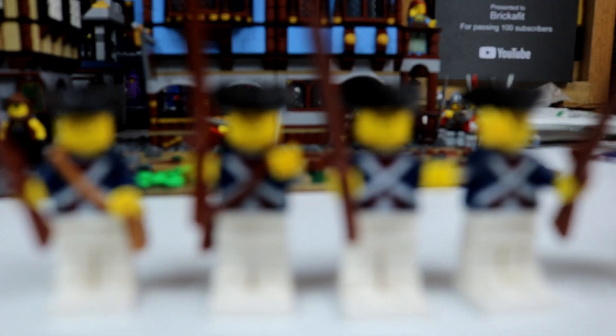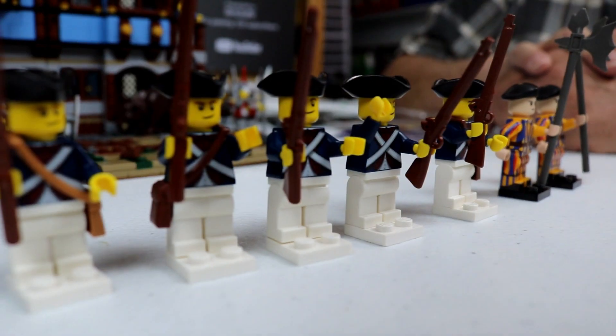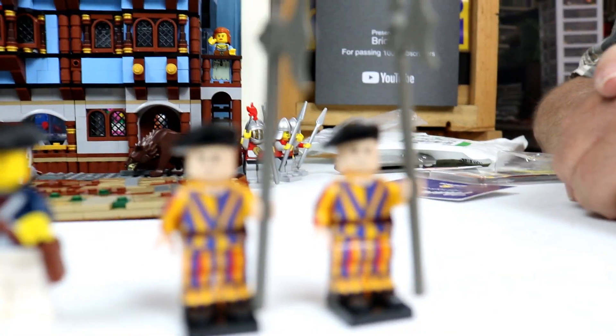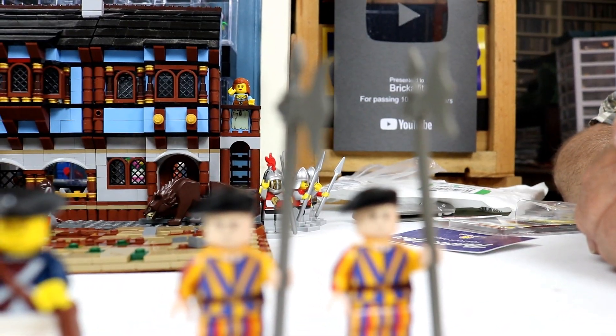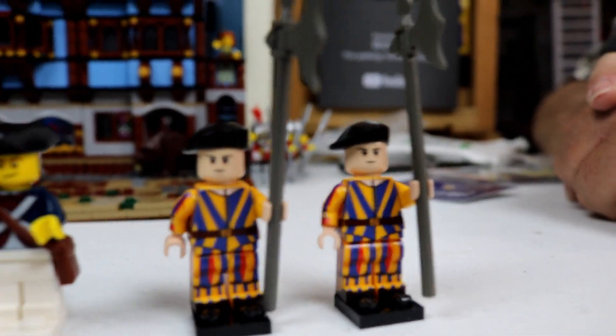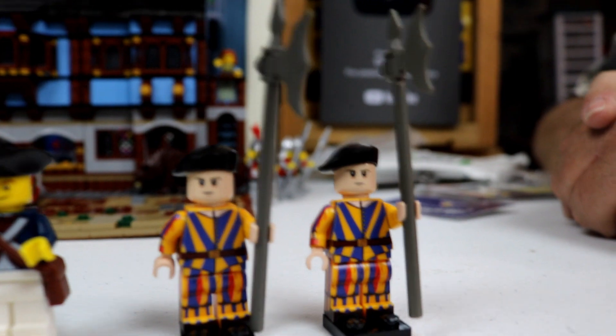These are awesome guys. This is United Bricks in the UK. It took a little while — about a month. That's a little bit longer than it should. To United Bricks' credit, they mailed it out the very day we sent in the order — the next day. It just takes a while for the Royal Mail to get here.